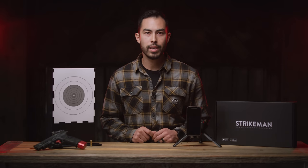My name is Chad and in this video I'm going to show you how to set up your Strikeman system properly, calibrate the target, and use the history section of the app.